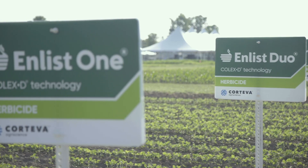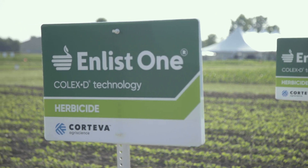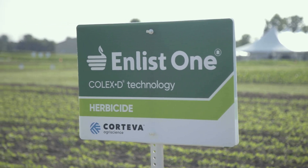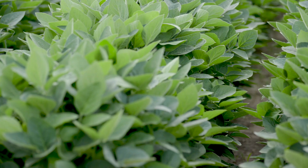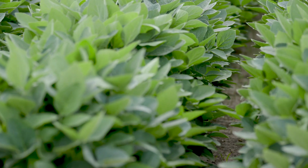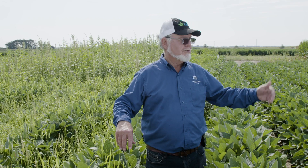The one-two punch of starting with a foundation residual herbicide, following up with a timely post-emergence application of an Enlist product, gives us a net result here mid-season where we're not going to experience any yield loss due to weeds. The objective is to stay ahead of the weeds rather than behind the weeds.